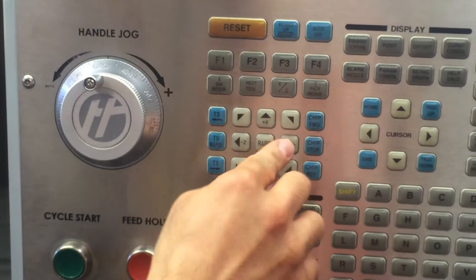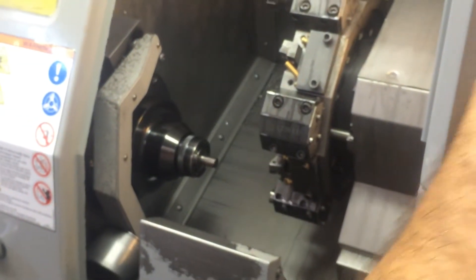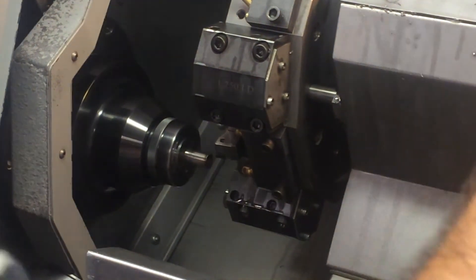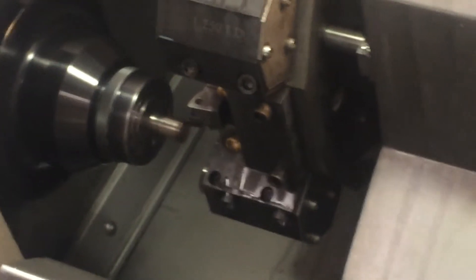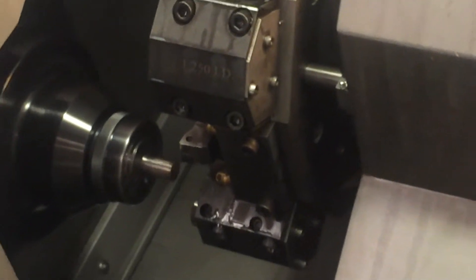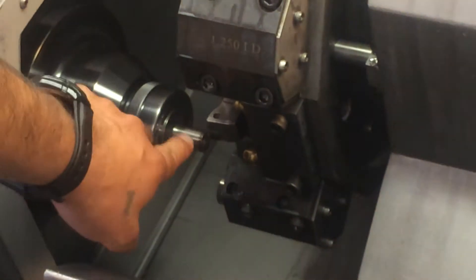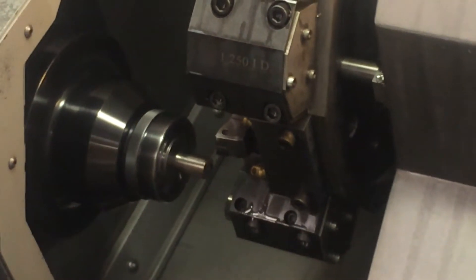Now we're going to go to handle jog on the Z axis. We're going to bring the turret close to the part about an inch. Once we're an inch away, we're going to slow the feed rate. We're going to get close to the face of the part until you can see a small chip come out — right there. Then move on the X axis away from the part and move on the Z axis about 10 to 15 thousandths. Now make a cut about 10 to 15 thousandths deep to establish a true face.